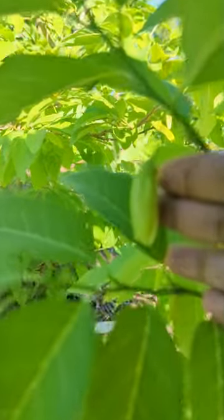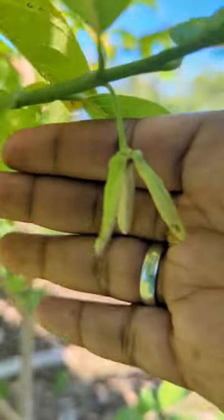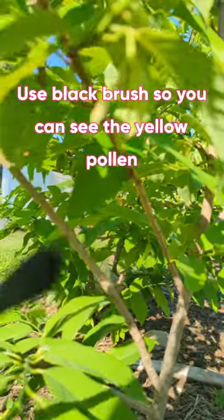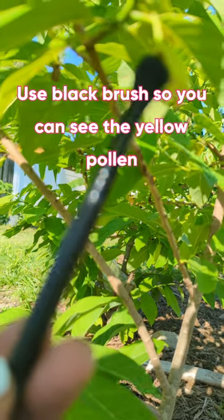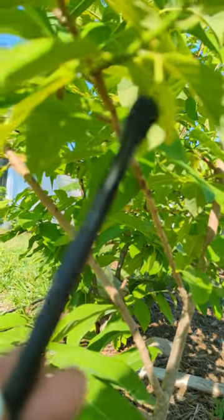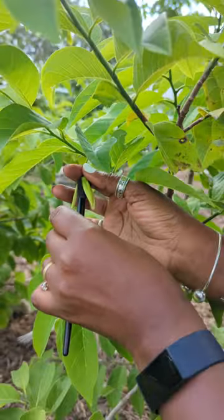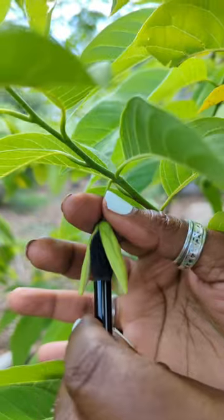What I do each morning is I find a male flower, and the male flower is the one that is fully open like this. Then I use a makeup brush and go into the male flower to get the pollen. Then you hold the base of the female flower and make sure you go all the way in and get the pollen in there.